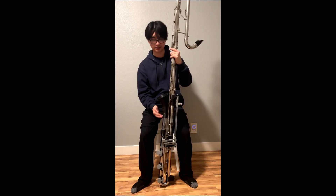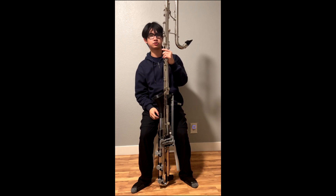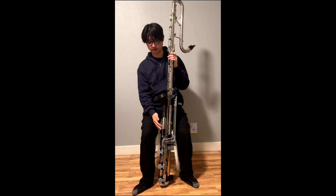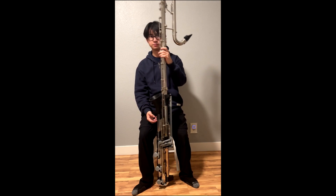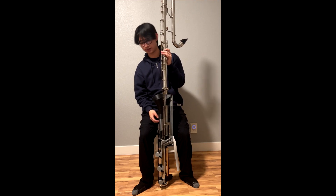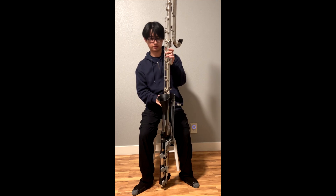This is a video to share a low-C extension I made for a LeBlanc 342 straight contrabass clarinet. For the most part, this extension is 3D printed. The pads are made of pieces of felt and cork wrapped in Teflon tape, and surprisingly it seals quite well.